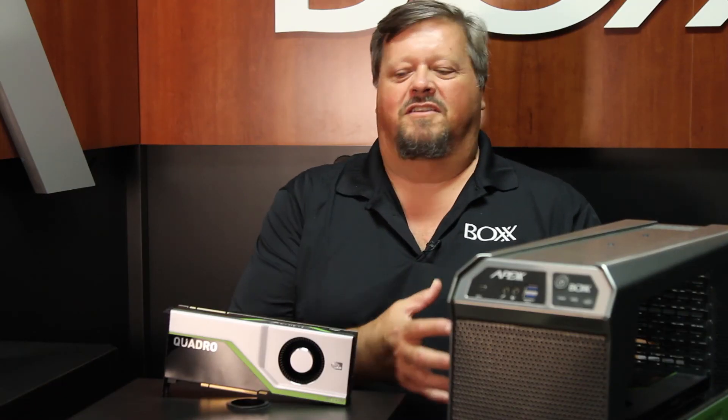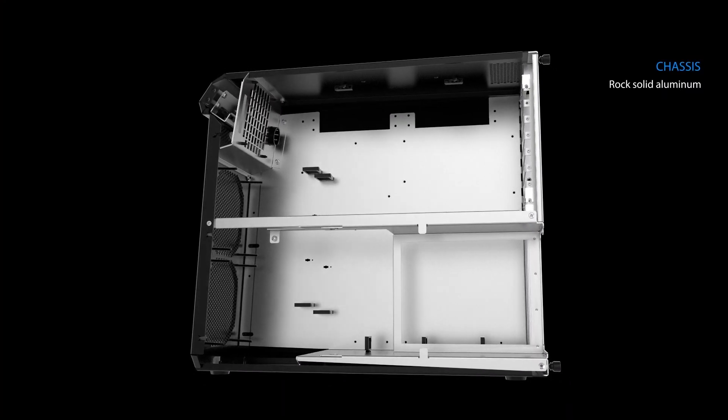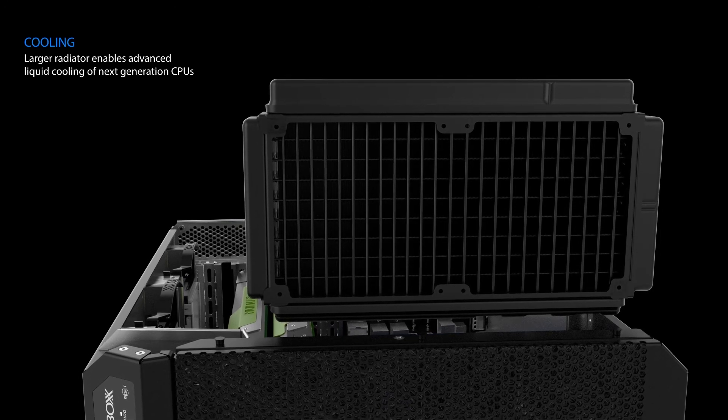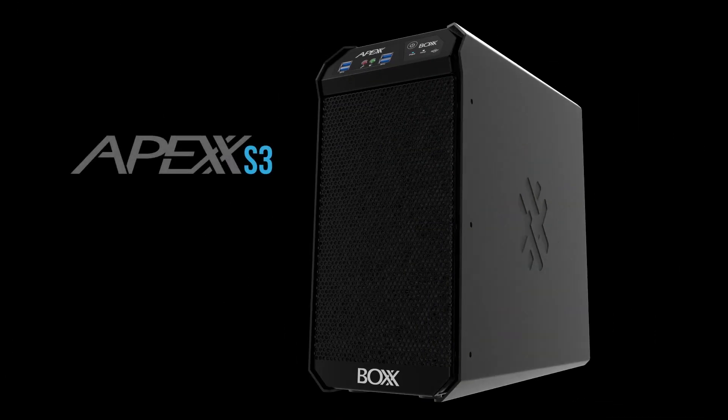In addition to the technology from Intel and NVIDIA, we designed the chassis to take advantage of liquid cooling and the strength and placement of components that really allow you to get the most out of these fantastic technologies. Whether you're using SolidWorks or another engineering or CAD application, we make the purpose-built workstation for your workflow.